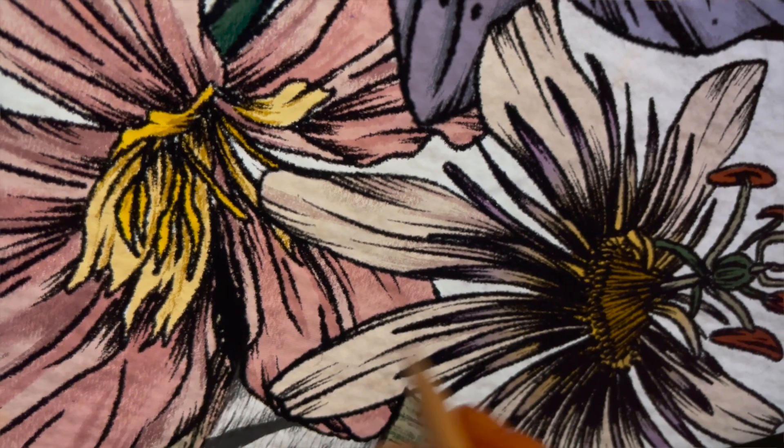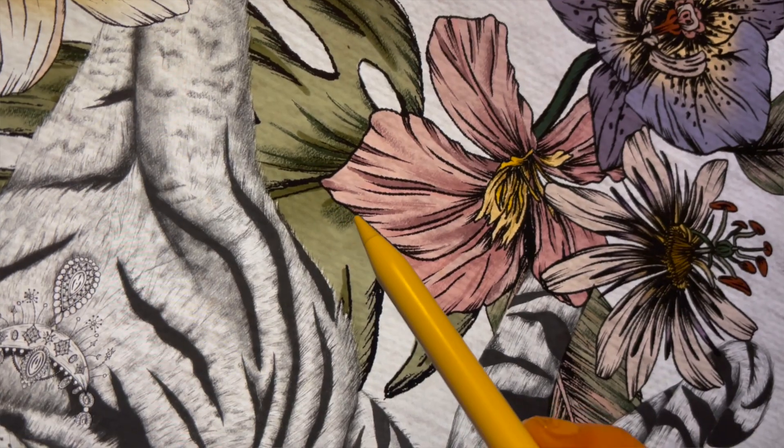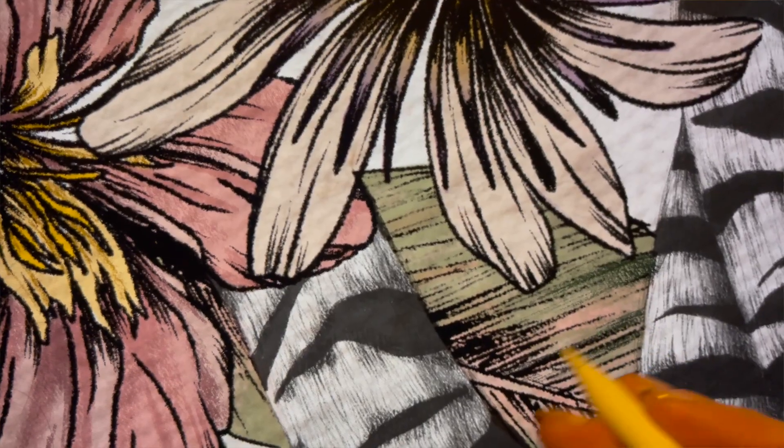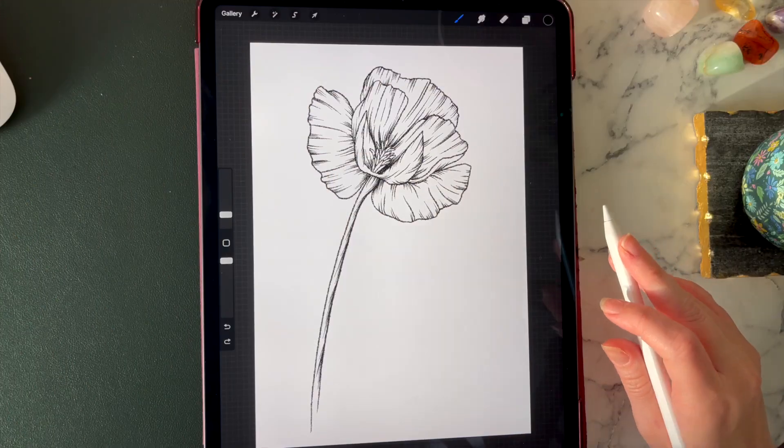I absolutely love Procreate — it's so much fun to use for drawing and even more fun for colouring. I use it quite a lot to colour my florals and I get a lot of questions on Instagram about my process, so I'm going to show you exactly how I do it step by step right now.